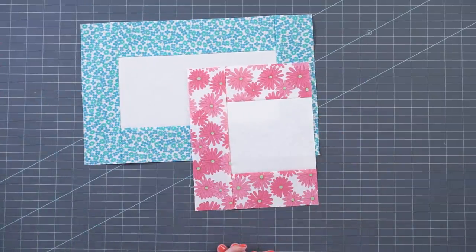Assembling your quilt is super easy. For the lap size, you're gonna assemble four full blocks into four rows, and then you're gonna do three rows that have three full blocks and two trimmed blocks. You're just gonna piece those together and your quilt is gonna be done.